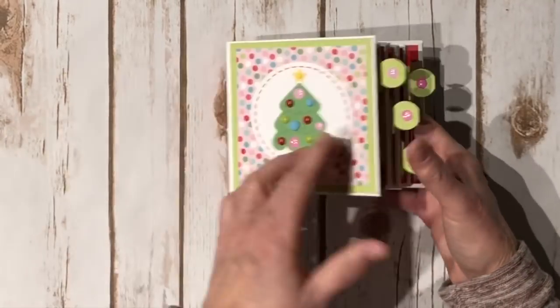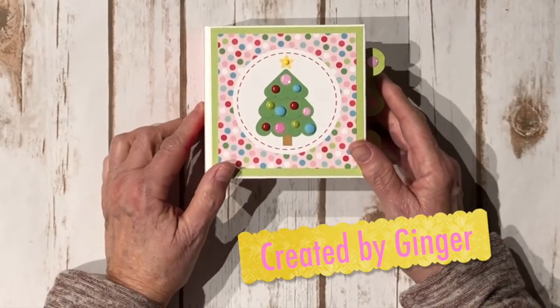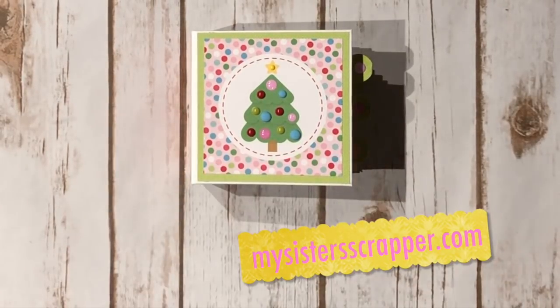So there you go everybody — that's my little Christmas countdown mini album using the Doodlebug Milk and Cookies 6x6 papers. I just used leftovers, so there you have it. Thanks for watching, bye!